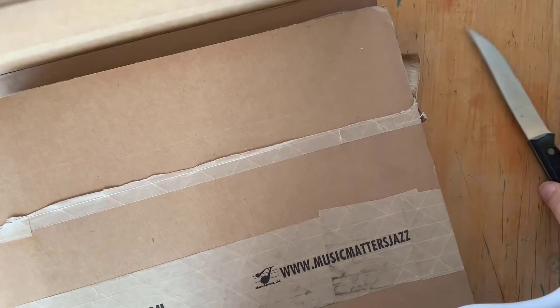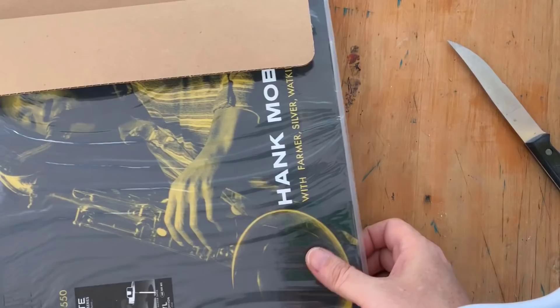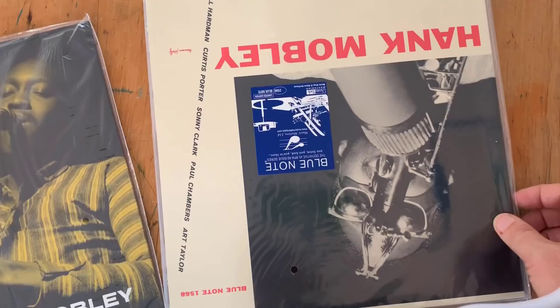I've cut the seal — I've spared you guys the boring knife play — but here are the records themselves. I've got to tell you, they're quite heavy, which is why I got them when I was in the US. As you may know, I live in Australia, and to have these heavy records shipped to Australia isn't cheap. So while I was in the US for a quick trip, I arranged to purchase some of these records.